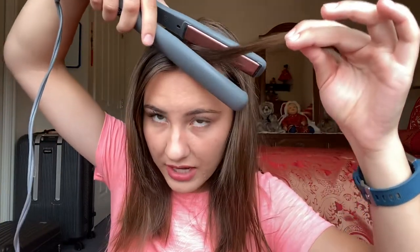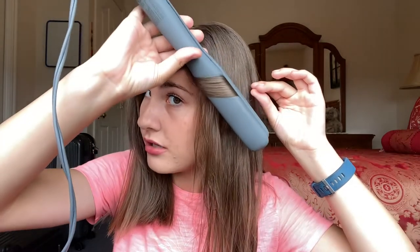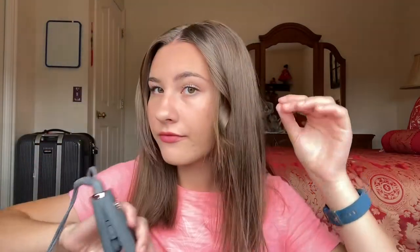I split my hair down the middle. I'm going to grab a front section — this is pretty much just my bangs — and take my straightening iron, put the hair through it, clamp down, twist toward my head, and then pull down slowly. Look at that little curl! That's just my bangs, so the rest of my hair is going to obviously have a longer curl.